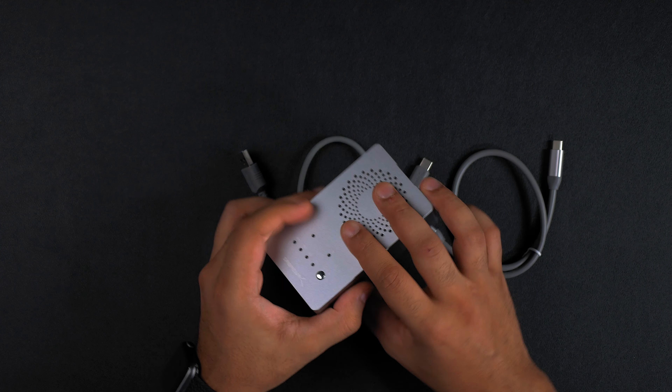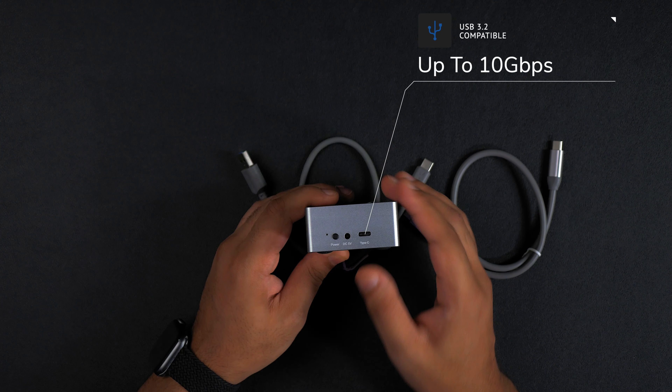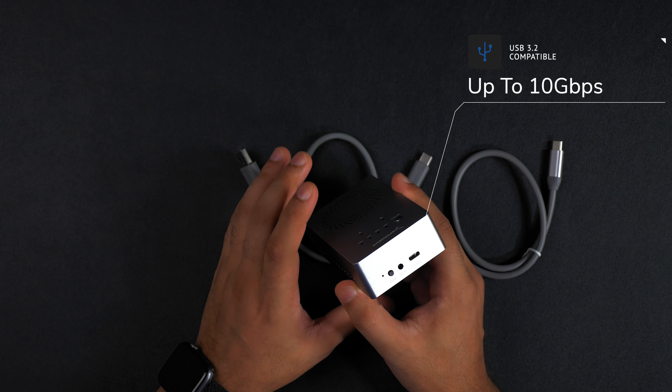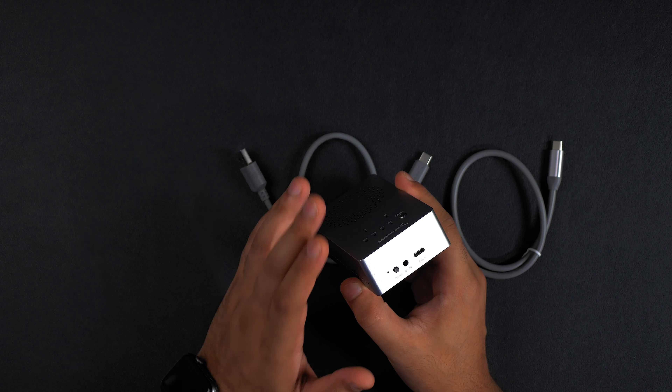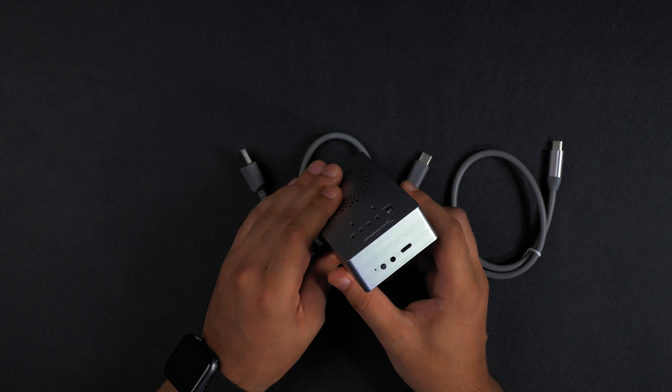The enclosure has a USB 3.2 connection, meaning that you'll get up to 10 gigabits per second. It's also backwards compatible with both USB 3.1 and USB 3.0 ports, but obviously running at their respective speeds.